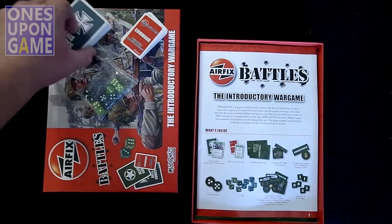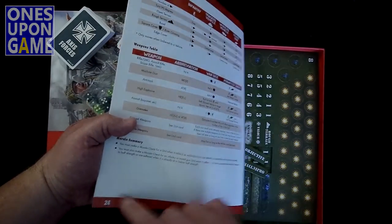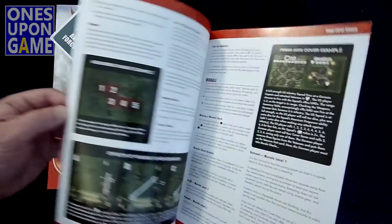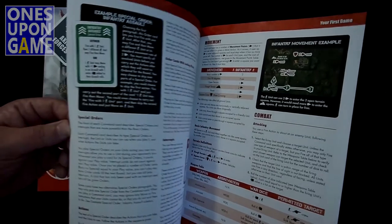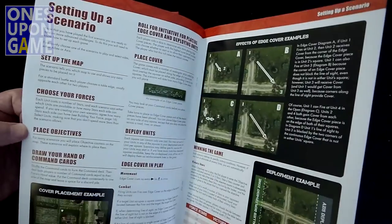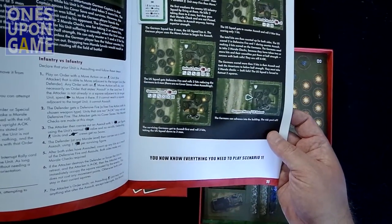You take cards with the command cards. The rulebook is very nice — 24 pages. This is all the rules, and the scenarios are in a different book. Not too small print, not too big. You get to the scenarios around page 12, and on page 11 it says you now know everything you need to play scenario 1.